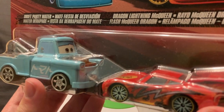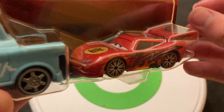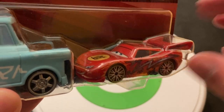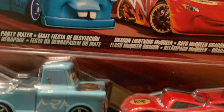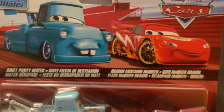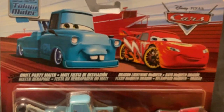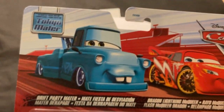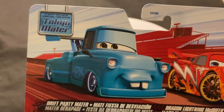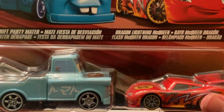Mattel has been venturing back into the Cars Tunes stuff for some reason this year — I don't mind, I'm happy. It's interesting because they haven't released Cars Tunes stuff since, I want to say, 2016. So it's been almost seven years since they've done Cars Tunes stuff.